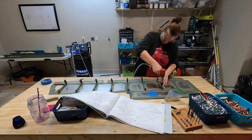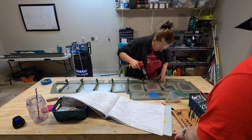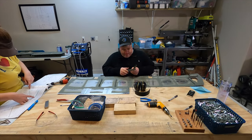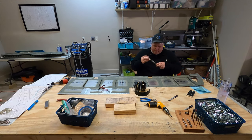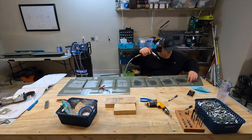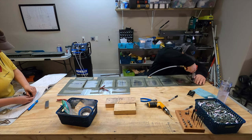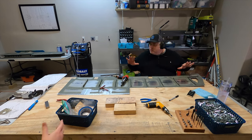Now we're getting started on the riveting, and I'm missing the video from riveting the tip ribs and the elevator horns — I'm not sure what happened there, but I don't remember anything particularly noteworthy. When riveting the nut plates and the reinforcement plates to the skins, I was able to just use the pneumatic squeezer through the hole to set all those. Personal preference — I really like to use the pneumatic squeezer whenever I can.